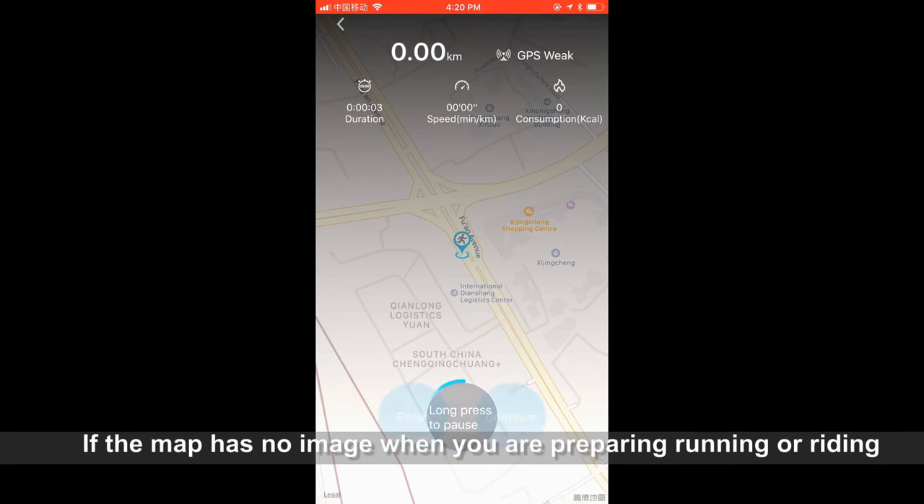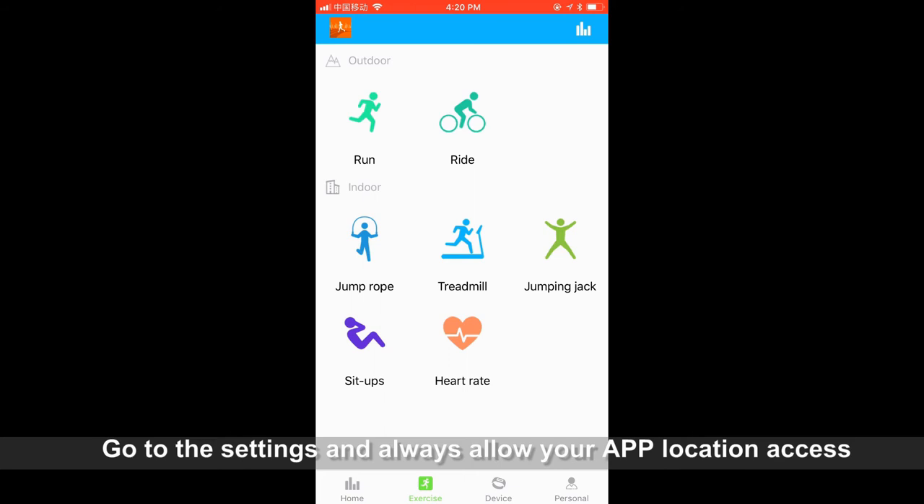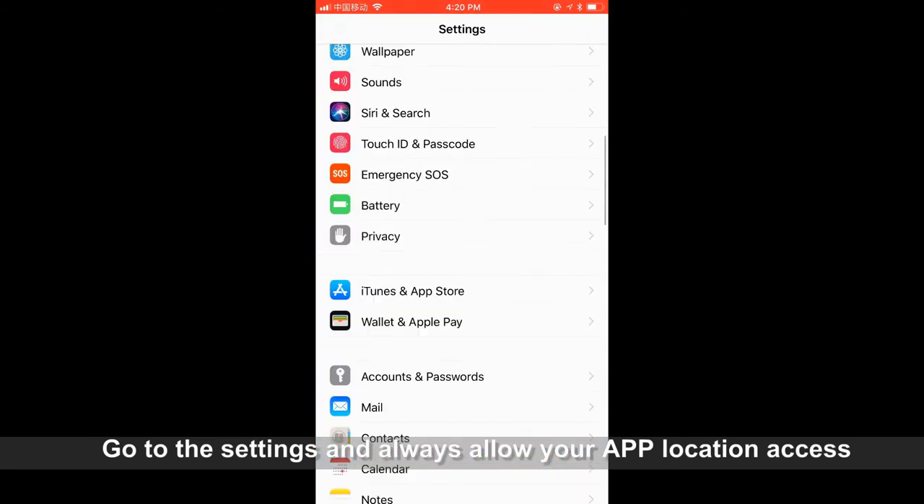If the map has no image when you are preparing for running or riding, go to Settings and set the app location access to 'Always Allow'.